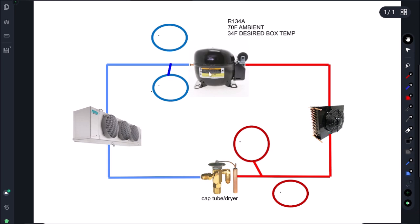Let's quickly identify the compressor and condenser. This is a TXV, but I don't have a drawing of a cap tube. Your filter dryer would be here — that's where we would take our pressures off our evaporator coil. And here's our stubby off the compressor where we would be taking our pressures.